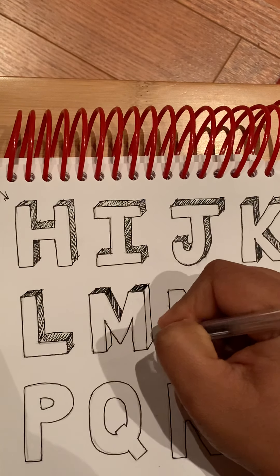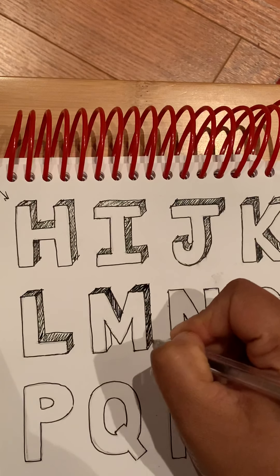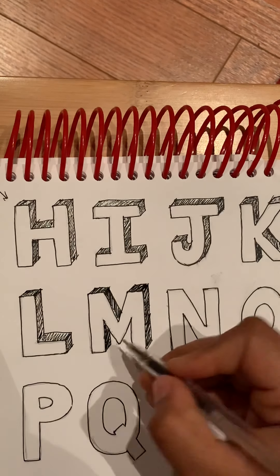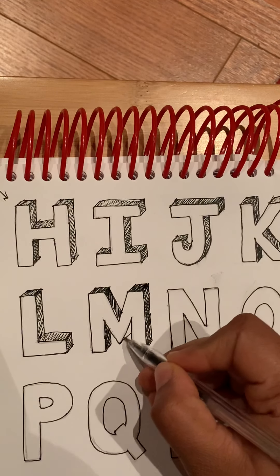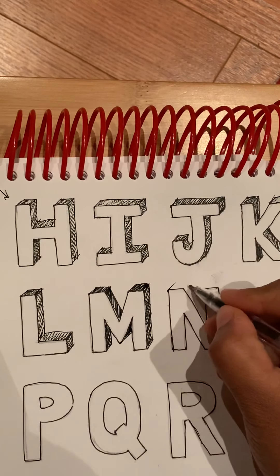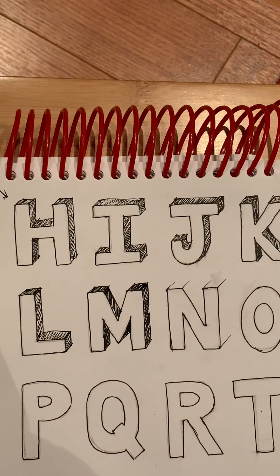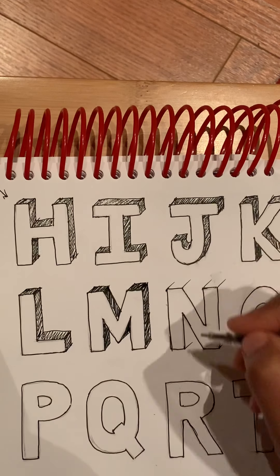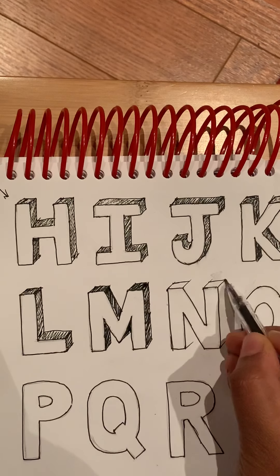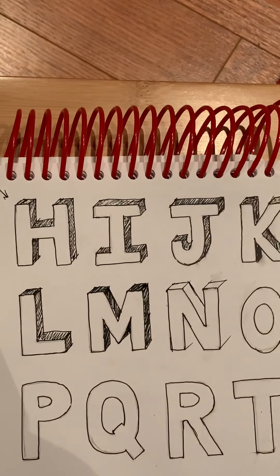I'm drawing a little faster because the videos are going too long. Maybe a little like this here. So when you are drawing, draw them neat. This is the video that will show you only the technique — I'm not doing it super neat and the lines might not be super straight.